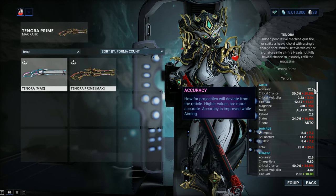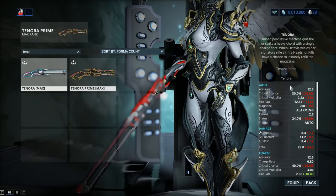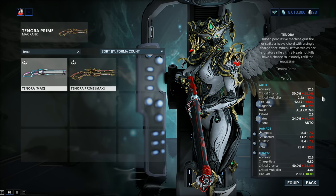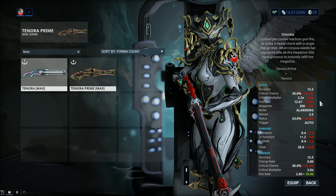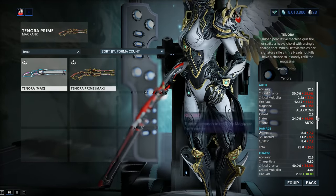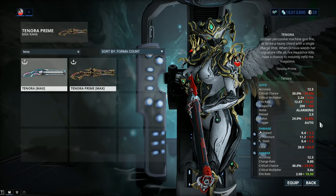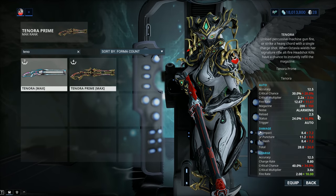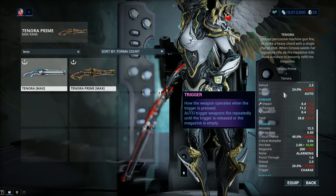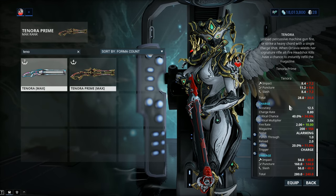Accuracy remains the same — keep in mind that 12.5 represents the accuracy when the weapon is not fully spooled up. The Prime has higher critical chance, 2% extra; higher critical multiplier, 0.2 extra — not a massive amount, but still something significant. Higher fire rate: 12.67 instead of 11.67. And perhaps one of the biggest buffs: 200 bullets instead of 150. The one issue is they didn't touch the reload — it's still 2.5 seconds. Status chance went up to 24%, a really needed buff considering the current meta — another 8% in status. When it comes to damage it's a straight upgrade, about 15%, from 24 to 28, and this carries over to the secondary fire as well.